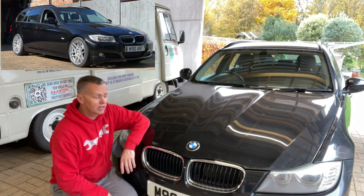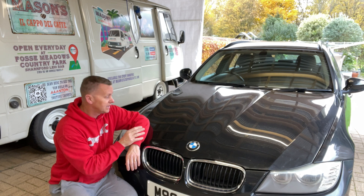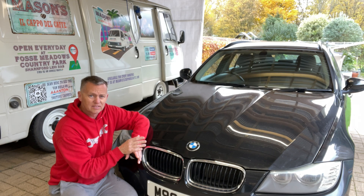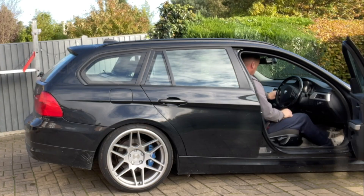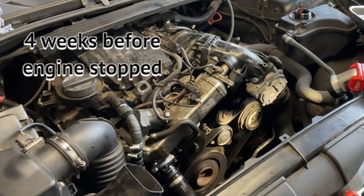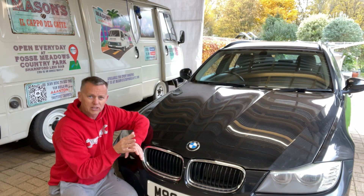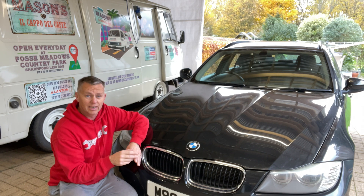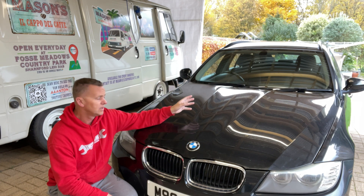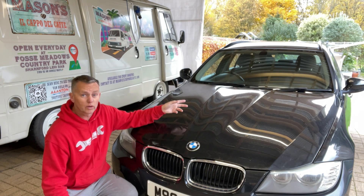Thanks for joining me today. It's all about the trusty 3 Series — not so trusty anymore. We've got a problem and it's a big one: the timing chain is broken, at least I think that's what it is. It's been getting noisier over the last four years, steadily getting a little rattly at the back. I thought I'd keep it going and when it breaks we'll fix it. We like leaving it till the last minute.